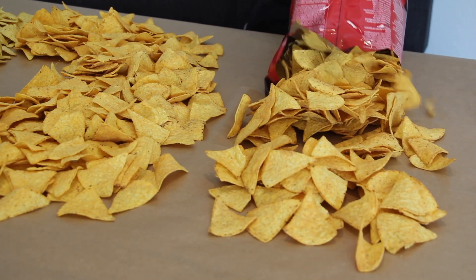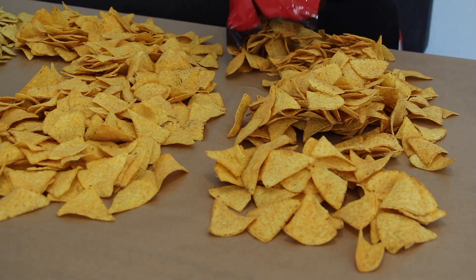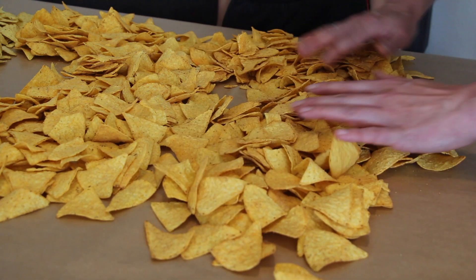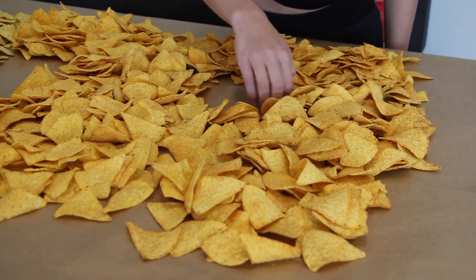It was fun for the whole family preparing this wonderful party idea. We really had a lot of fun because you don't need any plates — you just eat this with your bare hands.